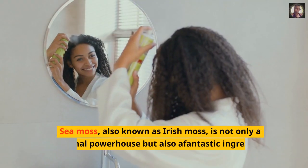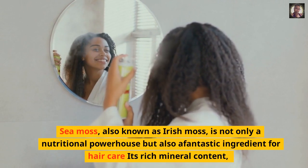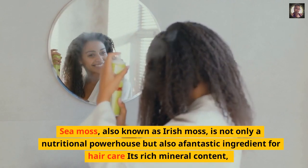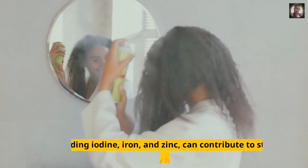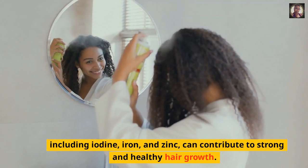Sea moss, also known as Irish moss, is not only a nutritional powerhouse but also a fantastic ingredient for hair care. Its rich mineral content, including iodine, iron, and zinc, can contribute to strong and healthy hair growth.